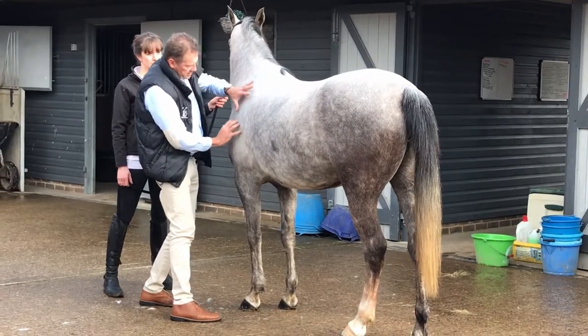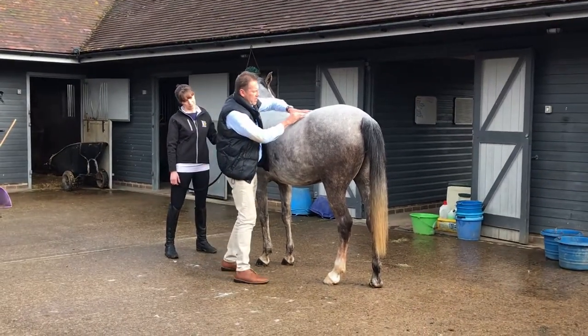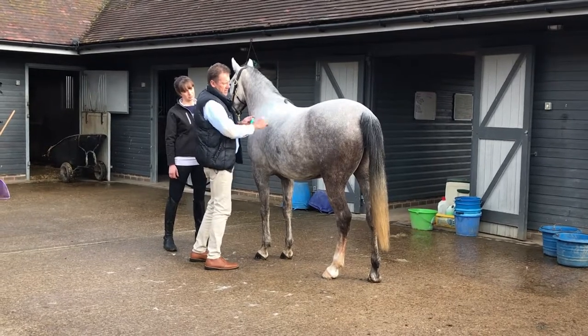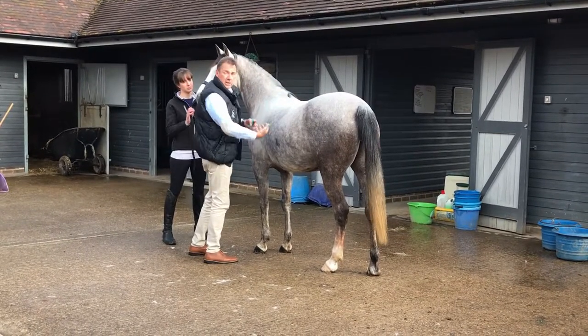Basically it's intertwined here in the shoulder blade, coming over here and down to the hindquarters. That's a big muscle, and if it's being pressed here, they can't use that muscle to bring the hindquarters under.